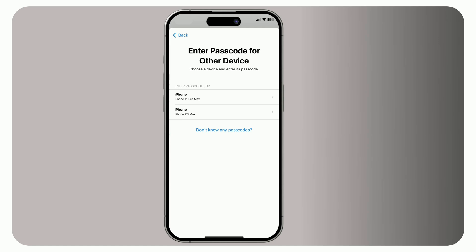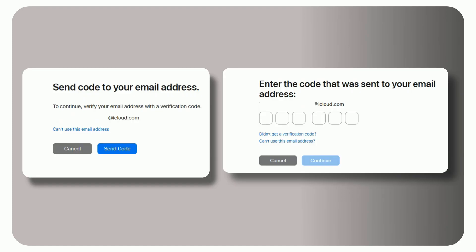Once you start the recovery process, you'll need to verify your email address. If you don't have access to your email, try to regain access and enter the verification code you receive. The final step will require you to verify your payment method with your CVV. You can skip the last two steps, but the wait time will be longer, so try to verify as much info as you can.